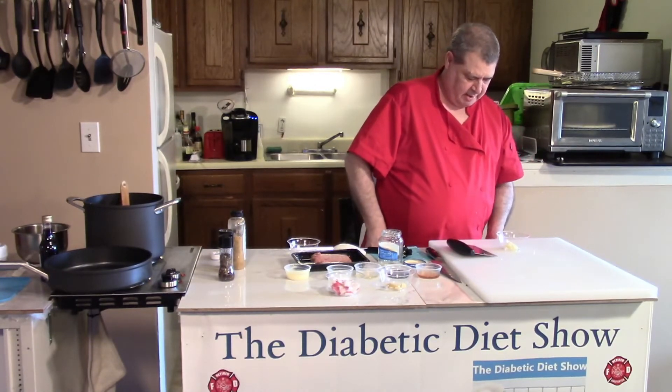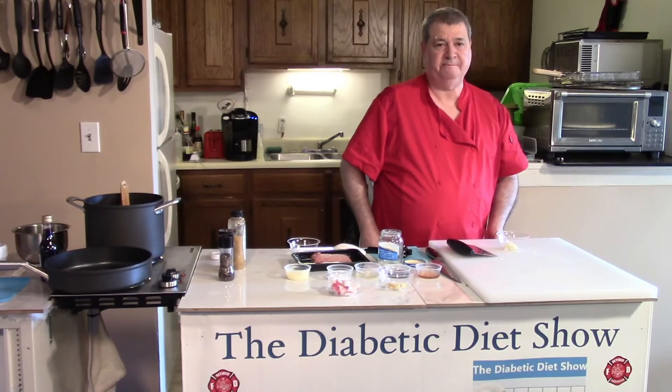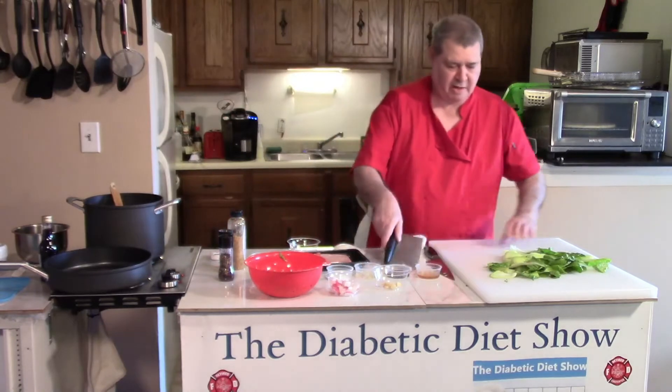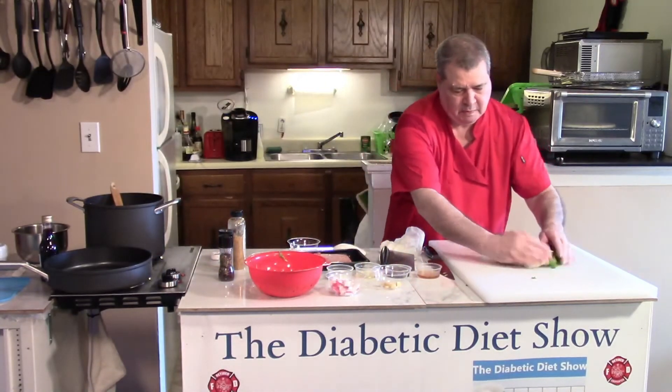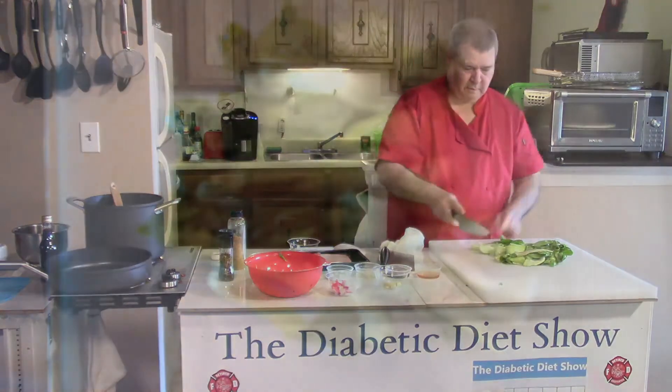Let's go ahead and wash the bok choy. Bok choy cuts up pretty fast — this is pretty easy.